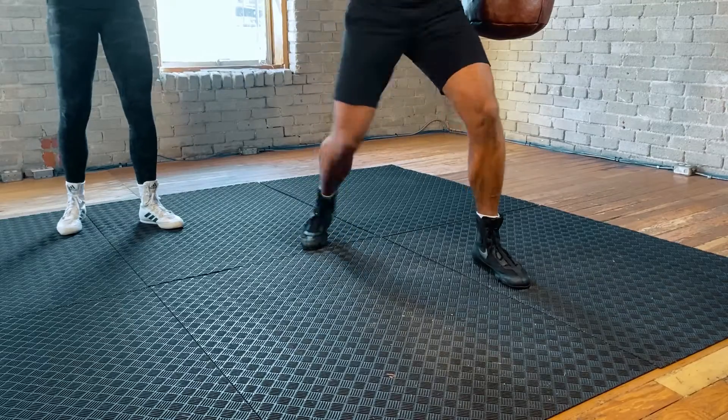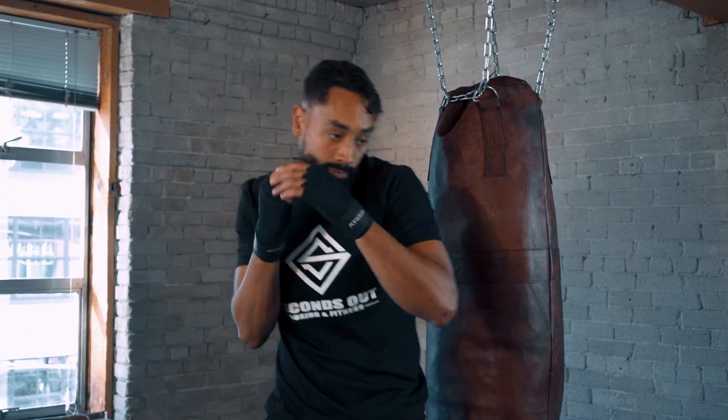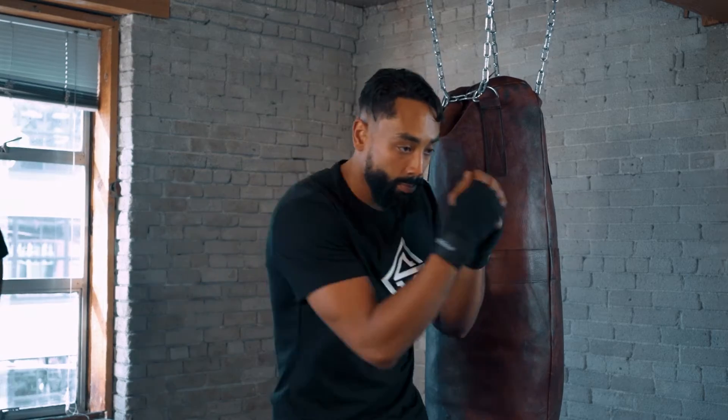There's that lead hook, and there's that rear hook. Notice the difference in his arm position — just that little extra bit of distance so we can reach that desired target.